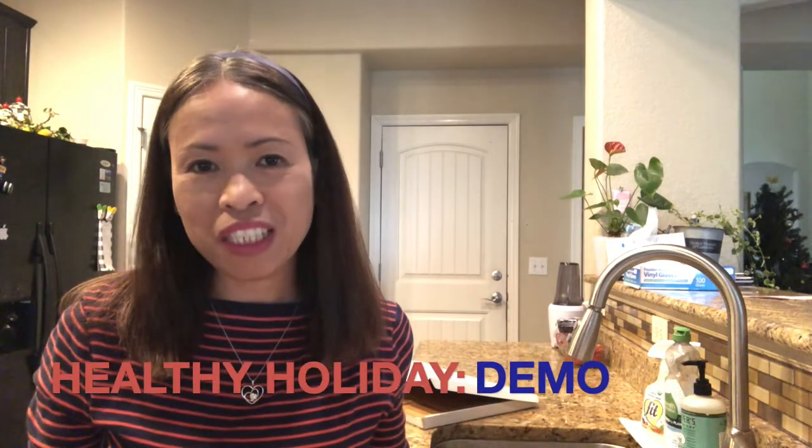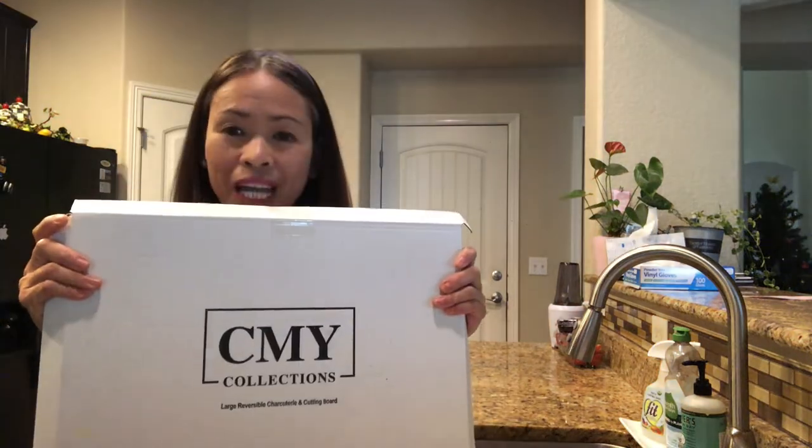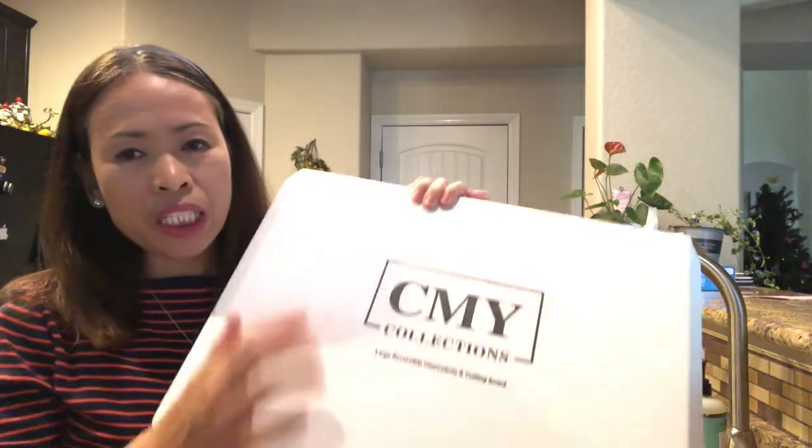Today I'm going to share what you can prepare for an appetizer before the big dinner day tomorrow. The charcuterie board I'm using finally arrived — I wanted a new one. This one is made with bamboo — you can screenshot the name and get it on Amazon.